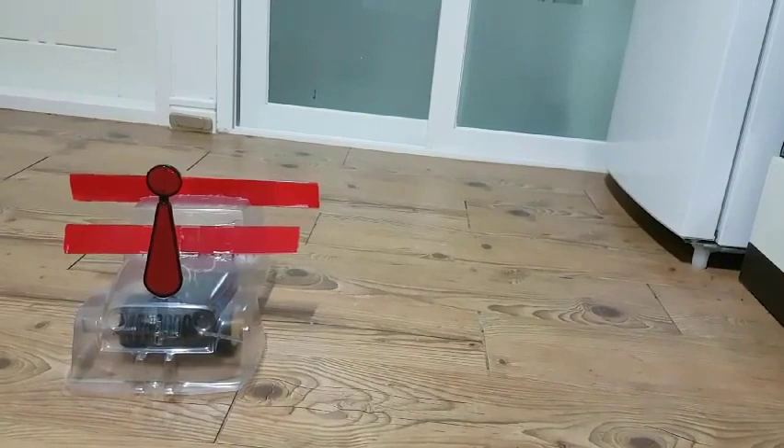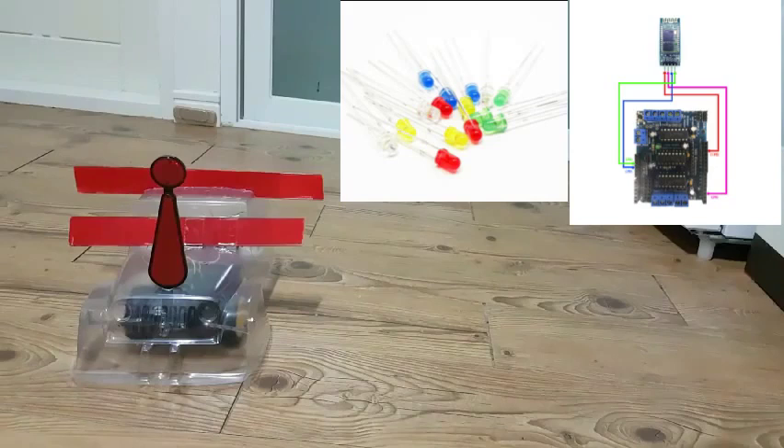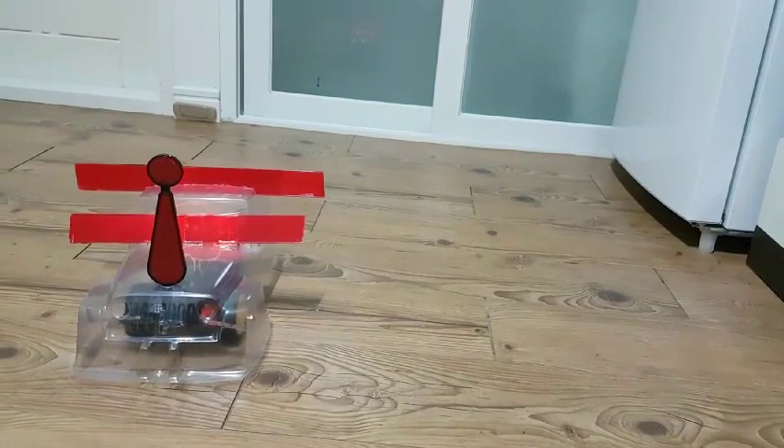This prototype robot car tripod — I will explain about this product. We use the Bluetooth model to move the robot. The LED and tripod have been made available for use in the dock.